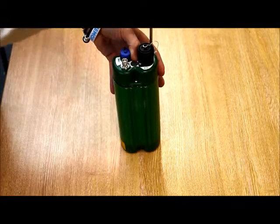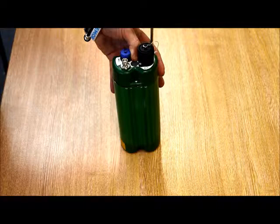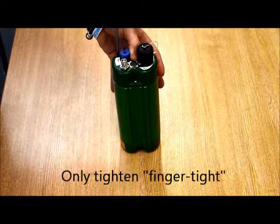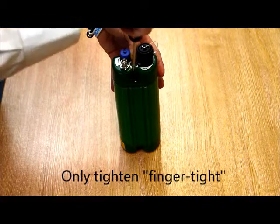It should be noted that these screws should not be over-tightened. Do not use a torque wrench or any other device — they should just be finger tight.